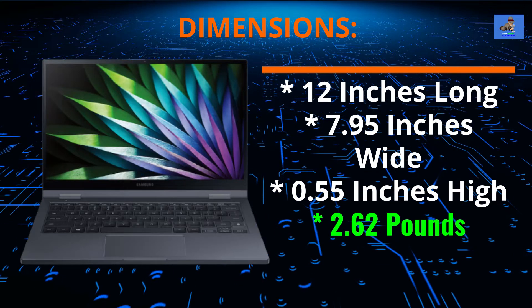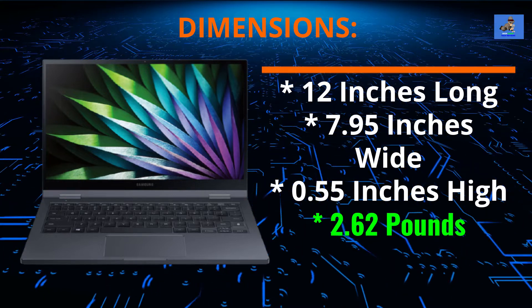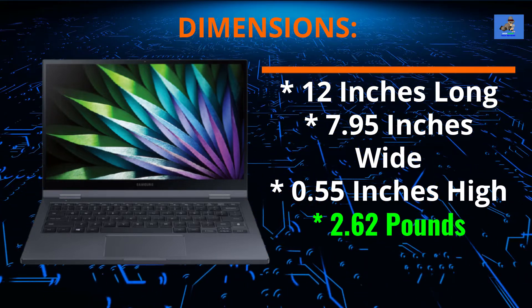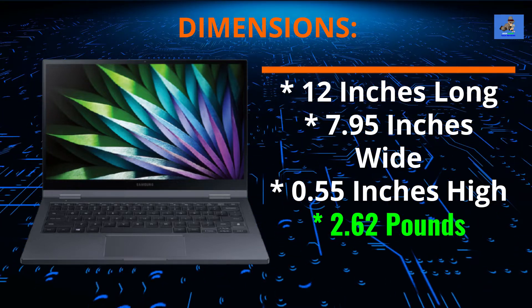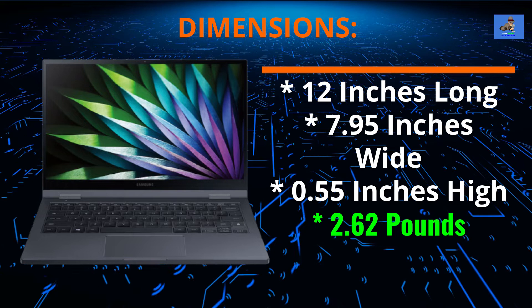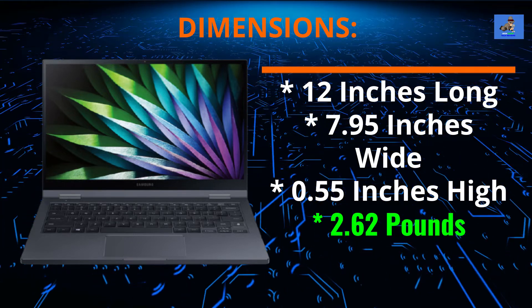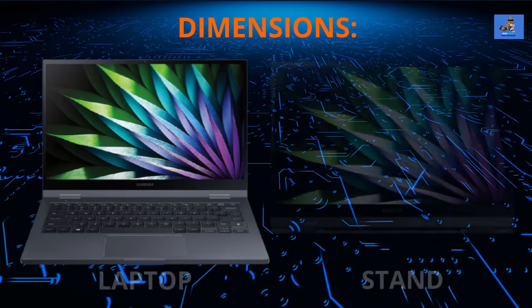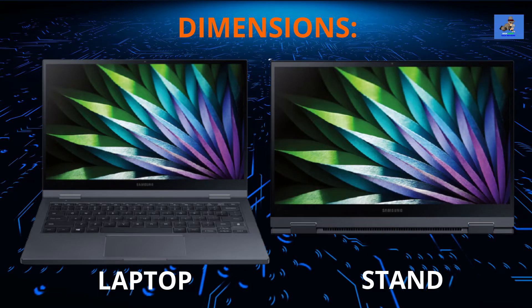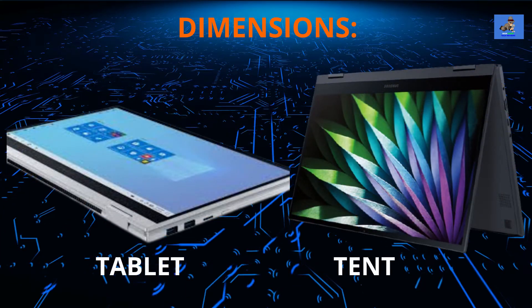The Galaxy Book Flex 2 Alpha is an ultralight laptop made of high-quality aluminum metal material. It is 12 inches long by 7.95 inches wide by 0.55 inches high. It comes in a Mystic Black color and weighs just 2.62 pounds. It can be configured into four different modes: laptop, stand, tablet, and tent modes.